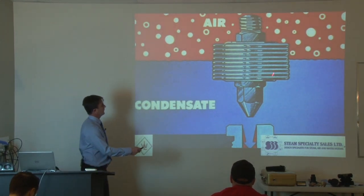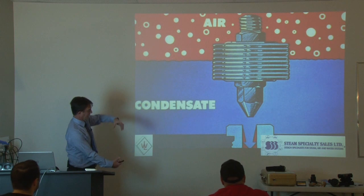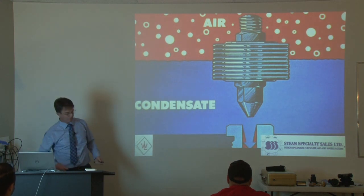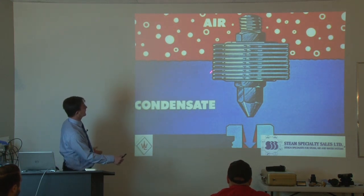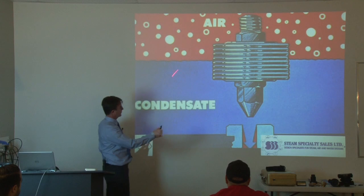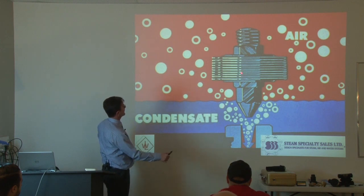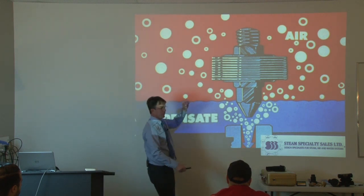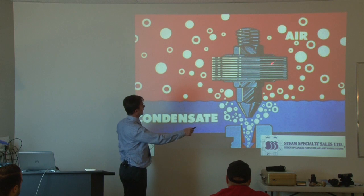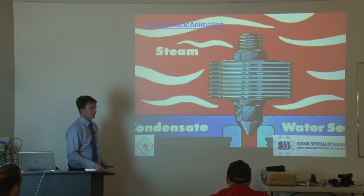This shows you an older style, but the concept is the same — whether you have a phosphor bronze bellows that expands and contracts, or a newer style stainless steel capsule. This drawing is just for conceptual purposes. The element will be open; it senses that the temperature is not high. It doesn't know the difference between air and condensate, so it lets air pass through and lets condensate through. As the condensate is dissipated from the body of the steam trap, inside the bellows or the element there's a liquid and alcohol mixture that starts to boil. As it boils, it expands and pushes down on the membrane inside, which causes the head to close down on its seat.